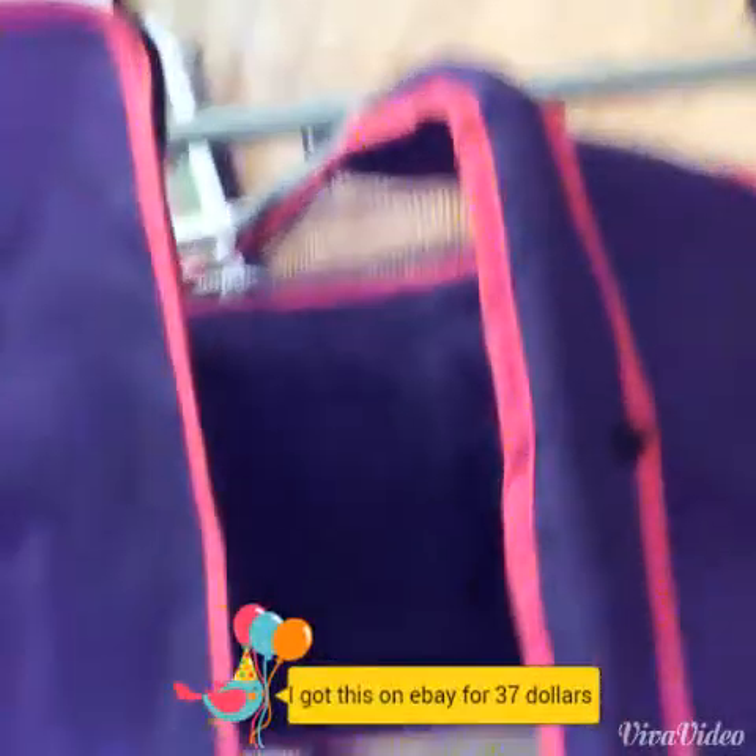Hey guys, it's Piggy Picker here, and today I'm going to be showing you a video of my new pet stroller. So it has three wheels, it has a storage compartment which has a leash and a treat in there. It has this little flippy thing that you flip down and then it rolls up.